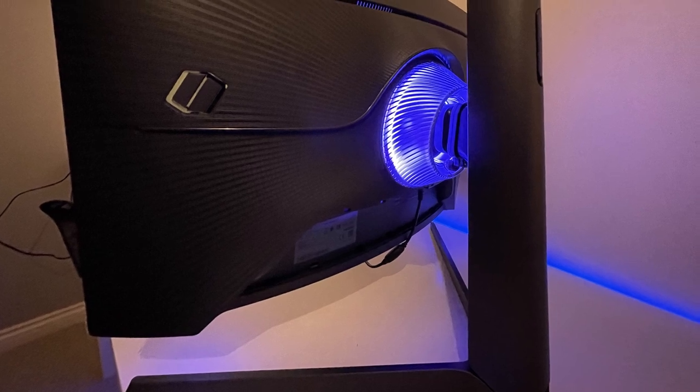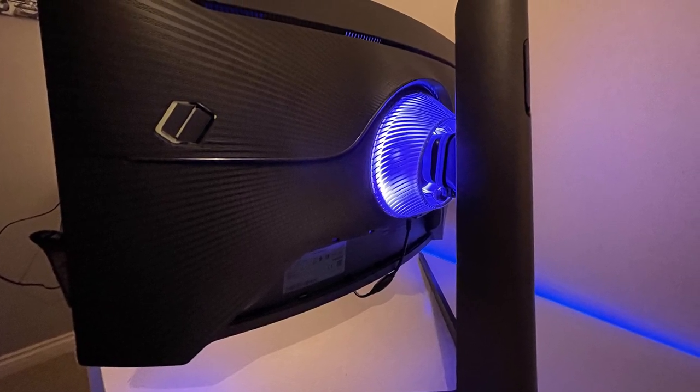The final thing is the stand — it's rather large. But the general build quality is brilliant on this monitor; it's obviously a Samsung product, so it's going to be very good. To conclude: why would you buy it? Well, I love the 1000R curve. I know it's difficult in the current climate, but I'd recommend looking at these monitors in person and deciding for yourself whether you like it. That will be a deciding factor.